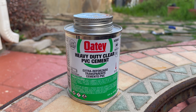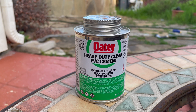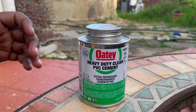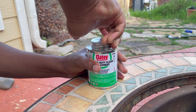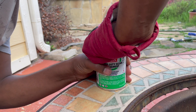Hey everyone, today I will show you how to open PVC cement glue. The cap of this can is very tight. We tried with our bare hands — it's very tight. We used a kitchen mitt as well, still we are not able to open it.